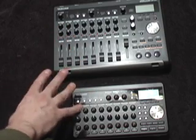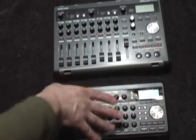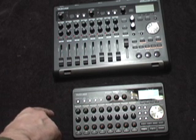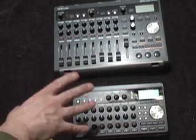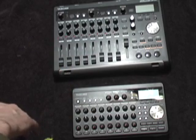These portable Tascams are laid out much like the old Portastudios, except they both use flash cards and can take up to 32 gigabytes. There are no hard drives to replace, so that won't fail on you like some older machines where a hard drive failure could be difficult to repair.